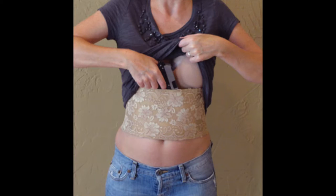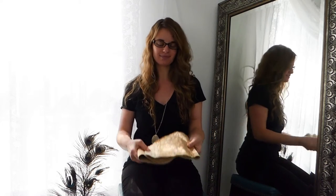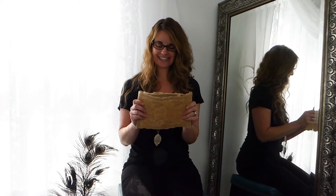Hey everyone, welcome back to my channel. In this video today I'm going to do a review of the Femme Fatale corset holster. If you like what you see, give it a big thumbs up and subscribe because I post new videos every Friday.